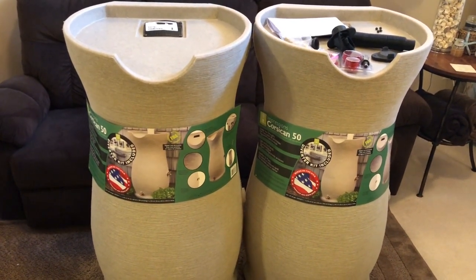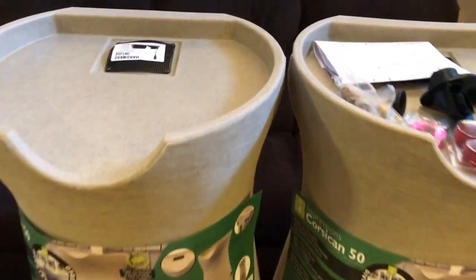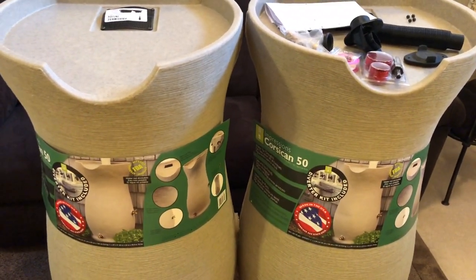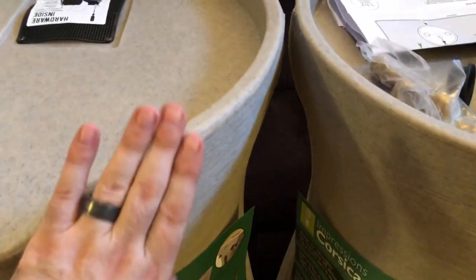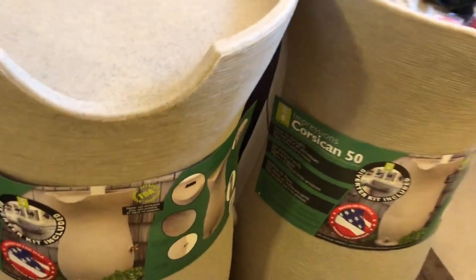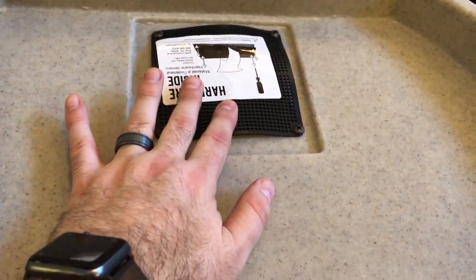I'm super excited to have these rain barrels. If you guys have any tips on installing these types of rain barrels, or on connecting one rain barrel to another so they both fill up, write those in the comments section below. I've never done a rain-catching system before, so any research tips or help connecting the two barrels would be greatly appreciated. If you've used this brand of rain barrel, let me know. I did see that YouTuber mention replacing the screen so you can gather more water.